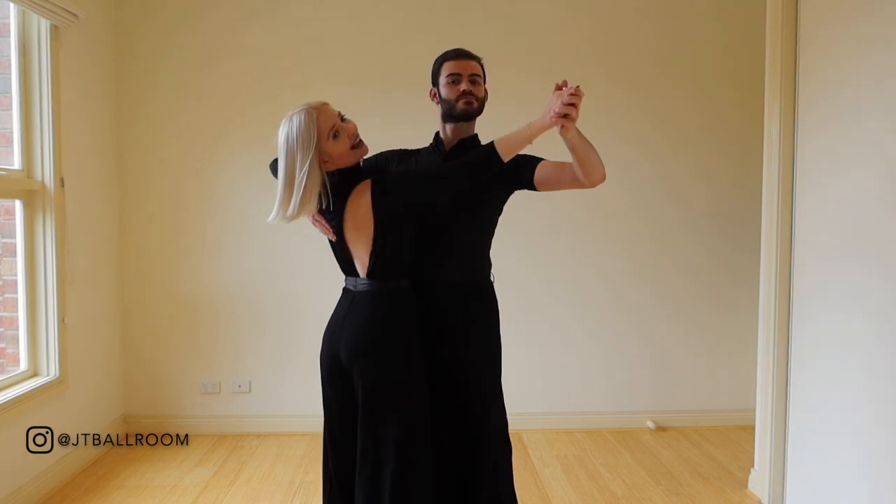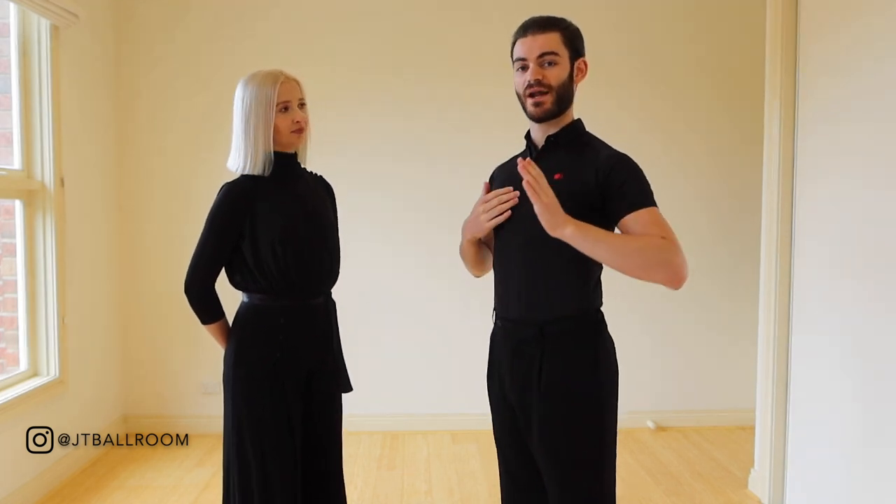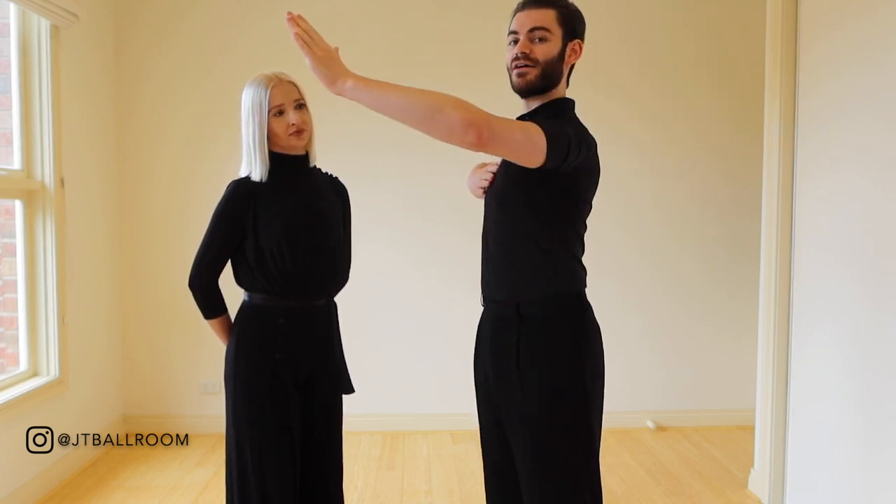Another very common problem is in the movement of the frame. As we discussed, we want to keep our upper bodies in the same position as closed position, and the arm line position is exactly the same as well. In our previous video we discussed that in closed position it's very important that my left elbow and my partner's left elbow stay connected to the body and in line with the shoulders. It's the same thing in promenade position.